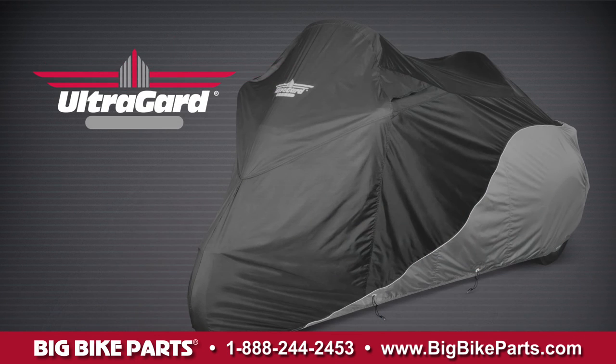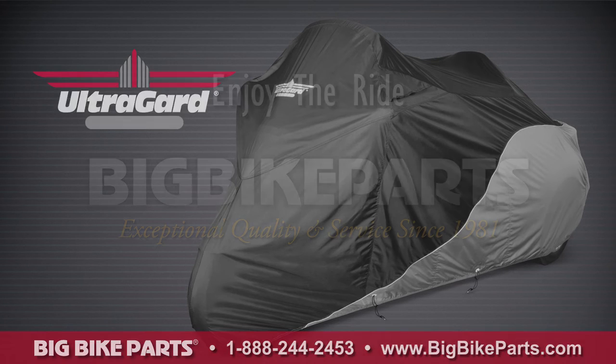This cover comes with a five-year warranty. If you have any further questions, please feel free to look us up online at www.bigbikeparts.com.